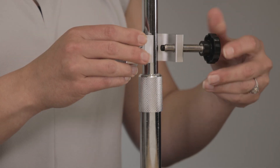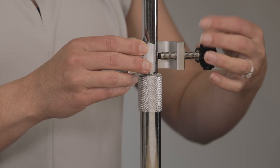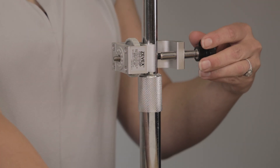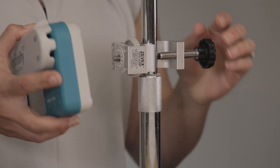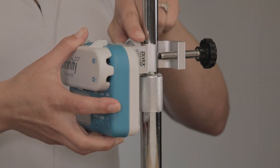If you are using an IV pole clamp, first attach the pole clamp to the IV pole by loosening the clamp so that it fits onto the pole and then tighten. Then attach the pump to the pole clamp by aligning the pole clamp bolt with the receptacle on the back of the pump and then tighten the knob.